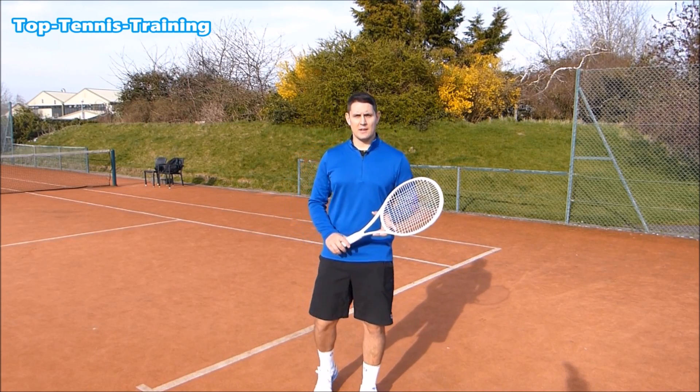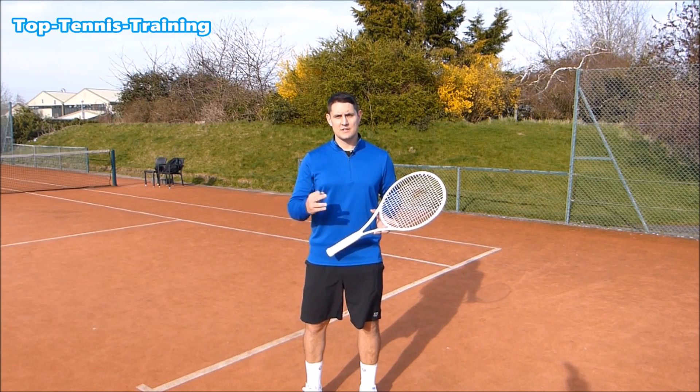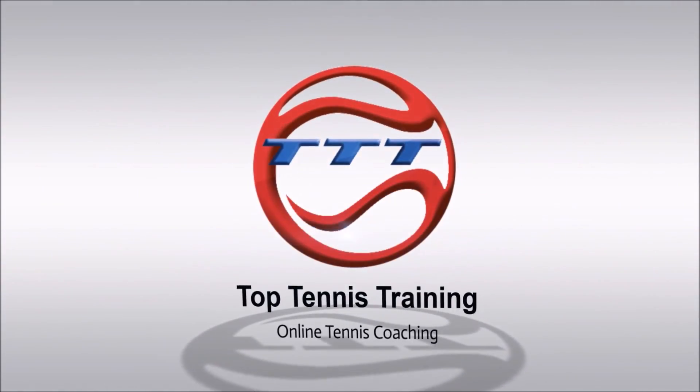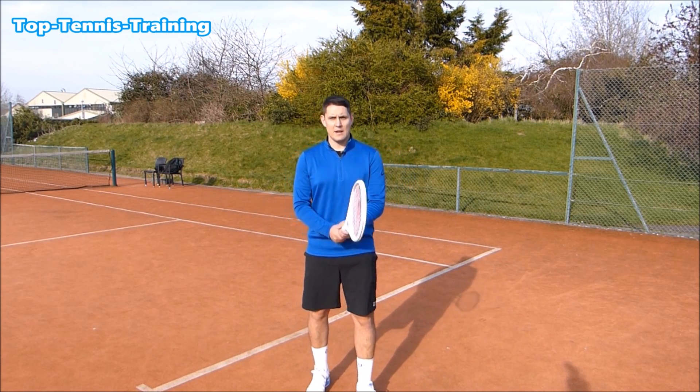Hey everyone, Simon here from Top Tennis Training. In this video I want to help you hit the perfect return of serve in three simple steps. So step number one to hitting the perfect return is the ready position and your split step timing.